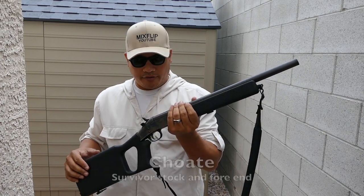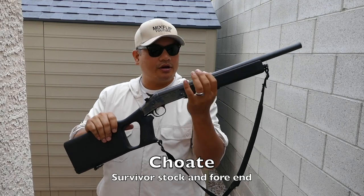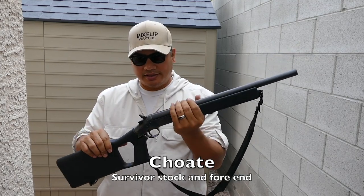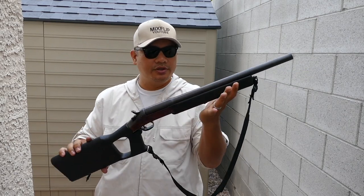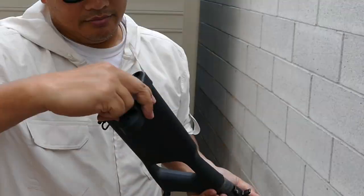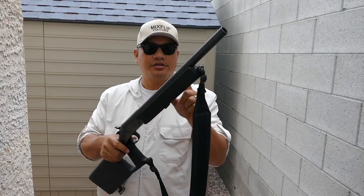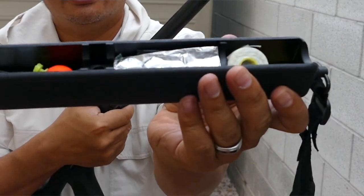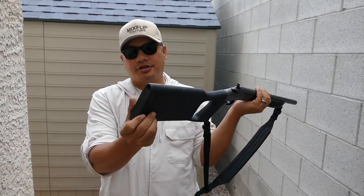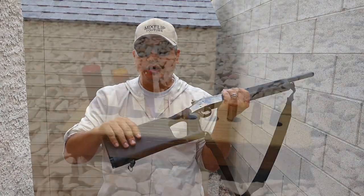Then I quickly ordered the Chote Survivor buttstock and forend. If you don't know about these guys, Chote makes this polymer buttstock that replaces the woodstock, and it has a cavity in the back where you can put all kinds of cool survival gear. There's also a cavity inside the forend — you just unscrew the back part and put whatever you want in there.